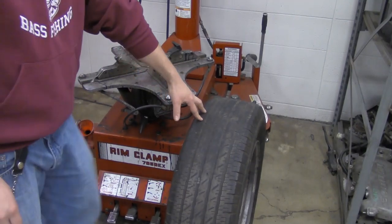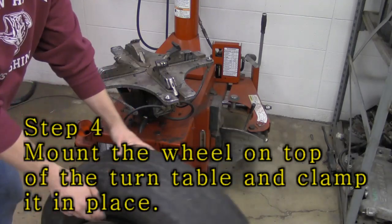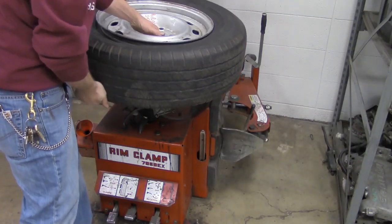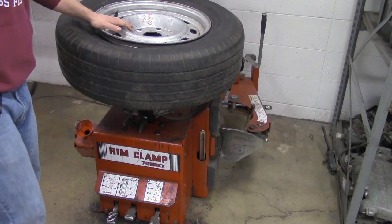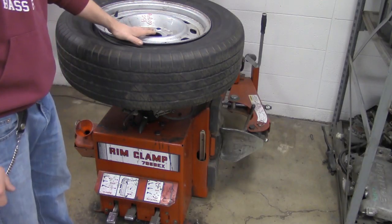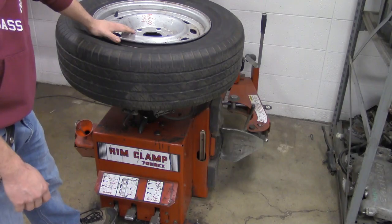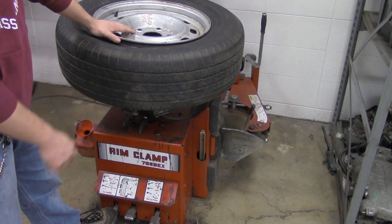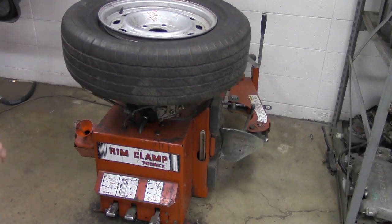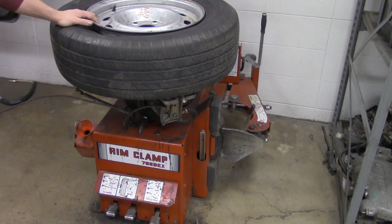Now we're going to take the tire and wheel assembly and mount it up on top of the turntable. Since we've got a steel rim, we can do what's called an inside clamp — where the clamps on the turntable move out and lock the inside of the rim in place. We go to the far left foot pedal and slap it, and it's going to lock the rim in place. Now our rim is firm and tied to the machine.